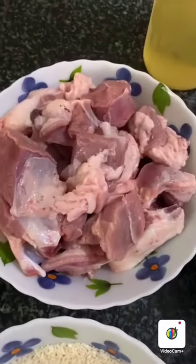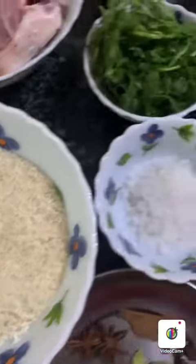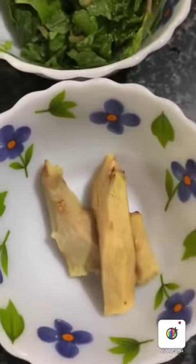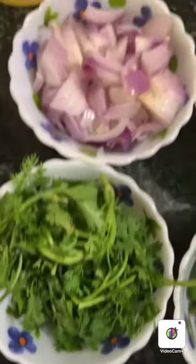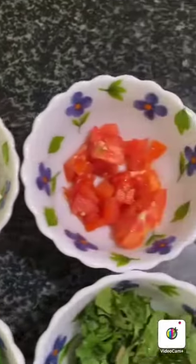Mutton half kg, jeera rice, salt, lemon, ginger, mint leaves, green chilli, coriander leaves, chopped onion, garlic, tomato.